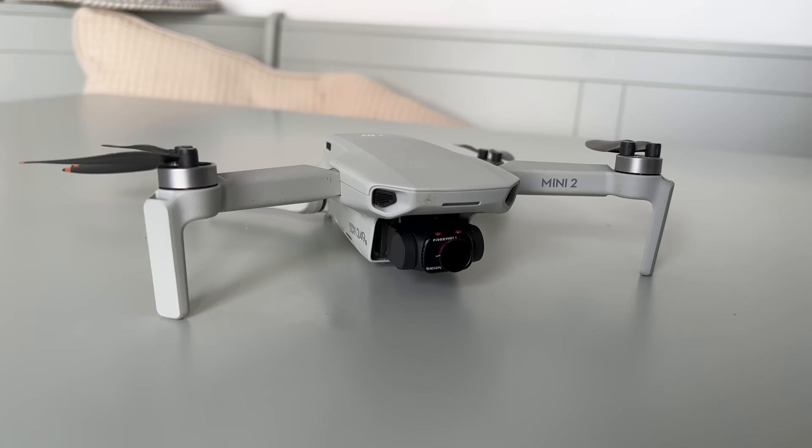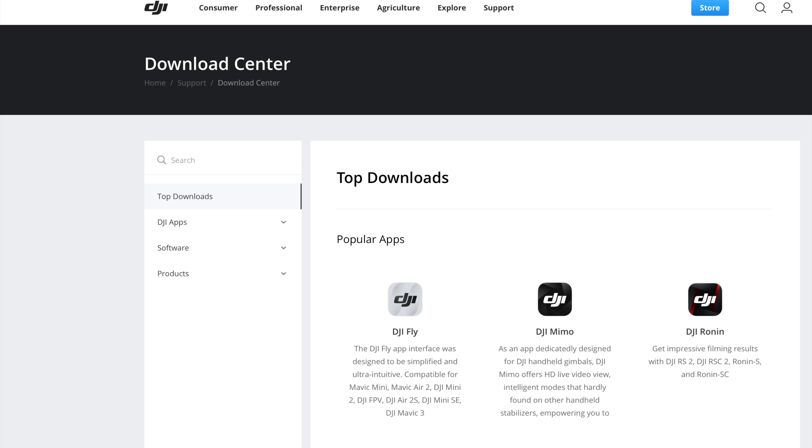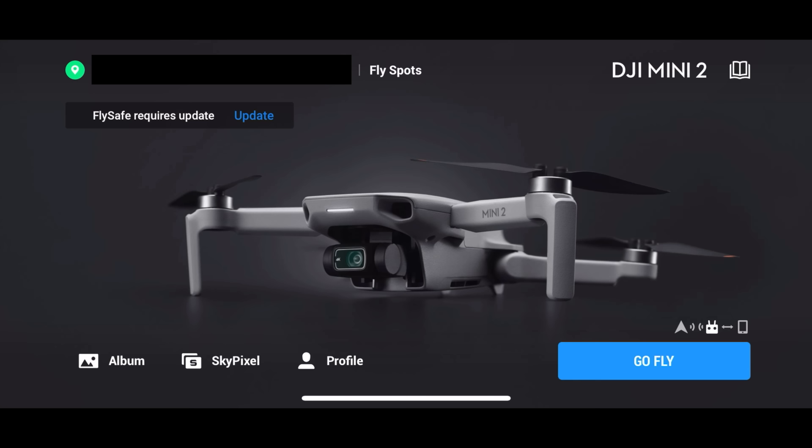The actual drone itself — make sure you have the latest version of the DJI Fly app. I'm using version 1.5.1 at the current time of recording on the iOS store. If you're not on iOS, you need to go to the DJI Download Center, just search it on Google, and download the app on your Android device. Once you've connected the drone and the controller, you'll see this screen. Don't worry about everything else — we'll go through that in a separate video. Just click Go Fly.